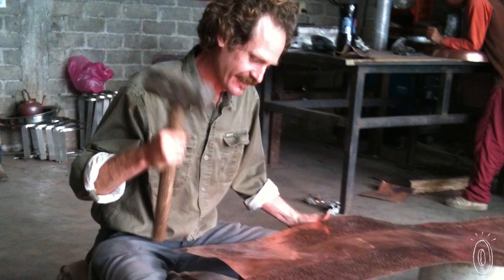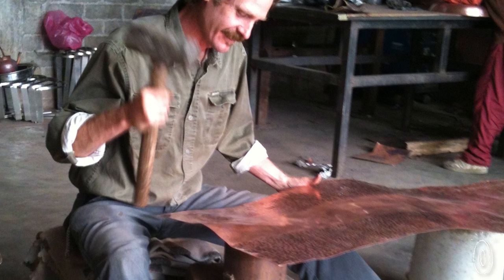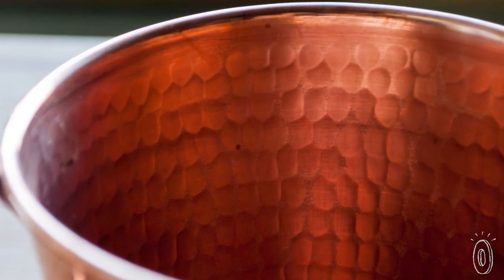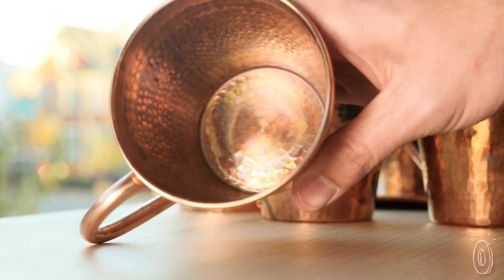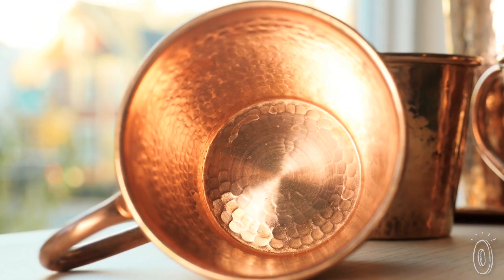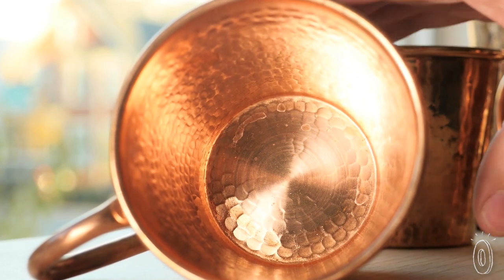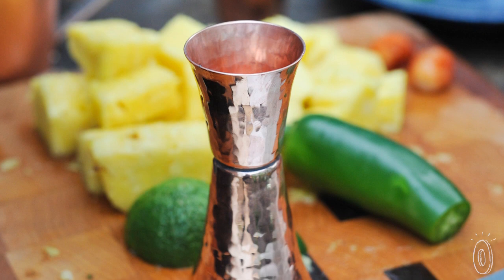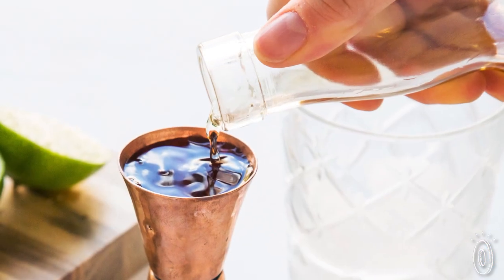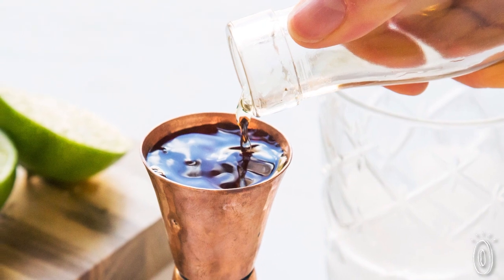The artisans at Sertoto recycle copper in their workshops. It is then pounded to create a rich textured finish with eye-catching shine. You can tell it's the real deal because this copper will develop a matte patina over time, but if you prefer the shiny surface, you can easily polish it to restore the shine. Copper is naturally antibacterial, antifungal, and antimicrobial, so it's a great material for jiggers and cocktail shakers.